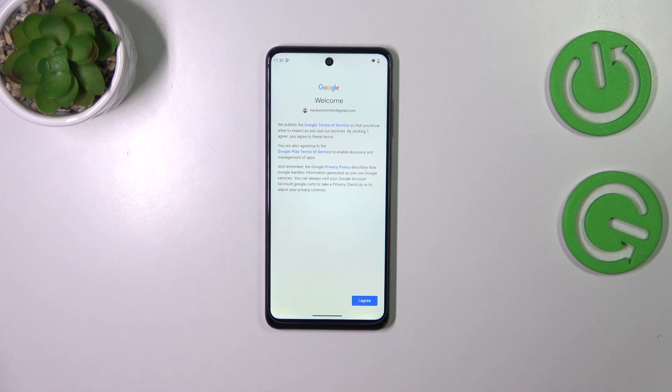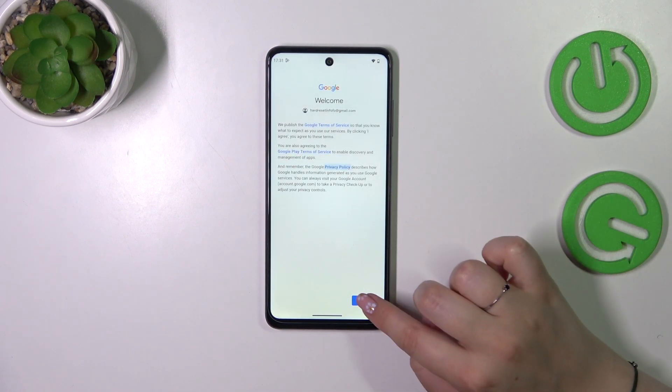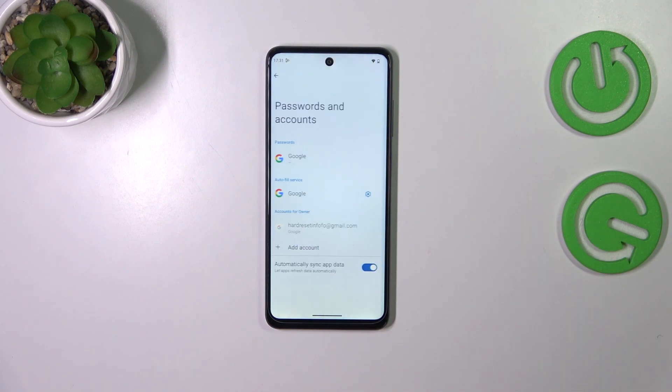Here we've got Google Terms of Service and Privacy Policy, so of course you can read it — just tap on it and there you've got the info. Tap on I Agree after reading. Here we've got the backup and storage info, so just tap on Accept. And as you can see, we've just successfully added our Google account to this device.